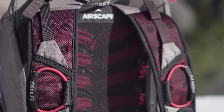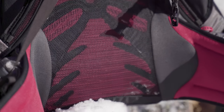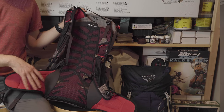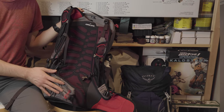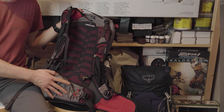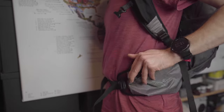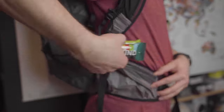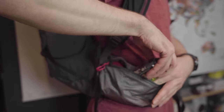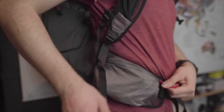Osprey is very proud of this injection molded Airscape back panel. It is really comfortable and continues over into the wrap-around hip belt harness, which also has very big and spacious hip belt pockets on both sides. If you like hip belt pockets — especially really big ones — these are excellent. You can easily fit a big phone like an iPhone 12 Pro Max or a pocket camera in there.